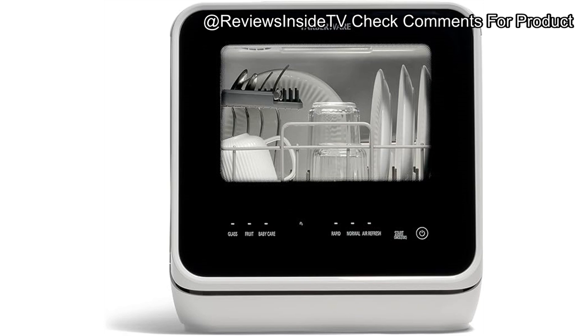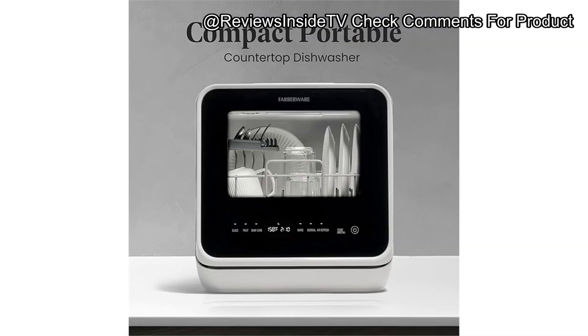The see-through window is a nice touch, allowing you to watch the cleaning process unfold. Setting up this dishwasher is a breeze — just fill the water tank, select your desired cycle, and let it work its magic. The machine operates at a relatively quiet 62 decibels, which means you can run it without worrying about disruptive noise. This makes it suitable even for small apartments where noise levels can be a concern. It's lightweight and portable, so moving it between locations is pretty manageable.